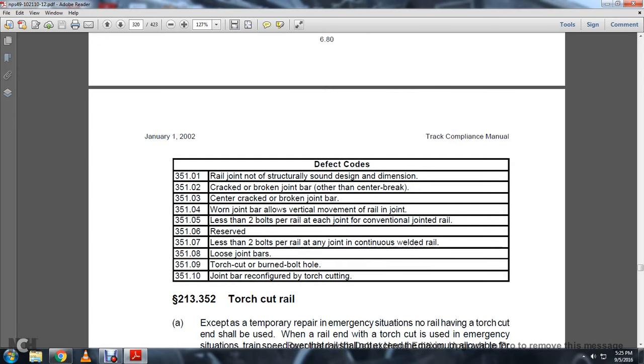Defect codes 351-01 through 010: 01 — Rail joint not structurally sound design and dimension. 02 — Cracked and broken joint bar other than center break. 03 — Center cracked and broken joint bar. 04 — Worn joint bar allows vertical movement of the rail at the joint. 05 — Less than two bolts per rail at each joint in conventional rail. 06 — Reserved. 07 — Less than two bolts per rail at the joint in continuous welded rail. 08 — Loosened joint bars. 09 — Torch cut or burned bolt hole. 010 / 351-10 — Joint bar reconfiguration by torch cutting.